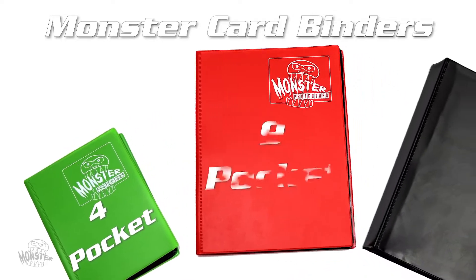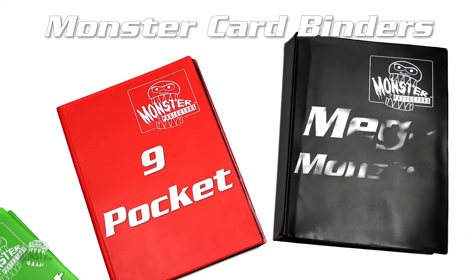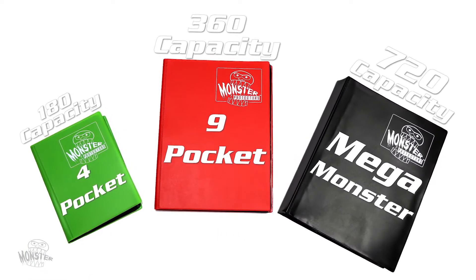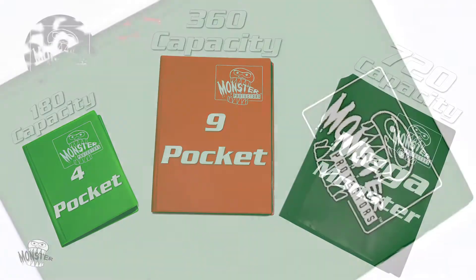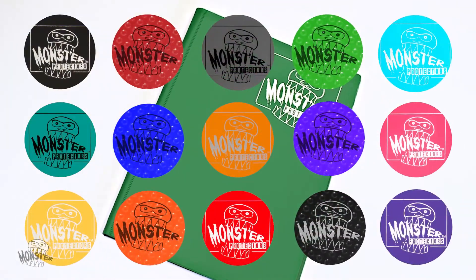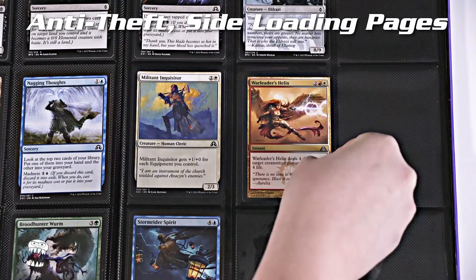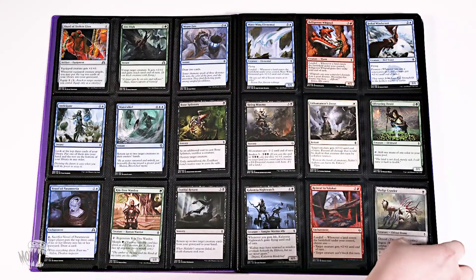Monster binders come in 4-pocket, 9-pocket, and Mega Monster sizes with 180, 360, and 720 card carrying capacities. They're available in multiple holofoil and matte colors, feature anti-theft side-loading pages that prevent fallout, and their self-expanding design keeps cards safe when your binder is full.